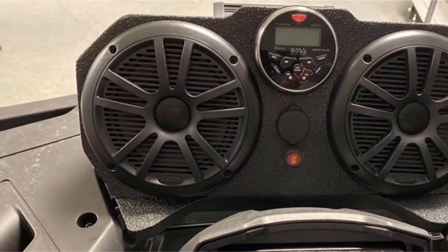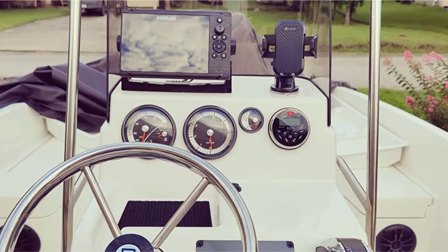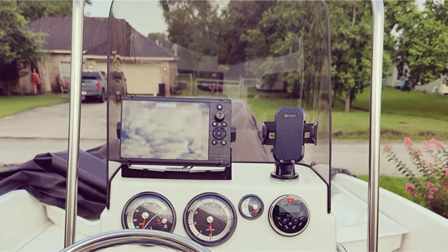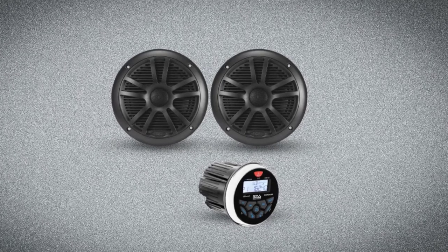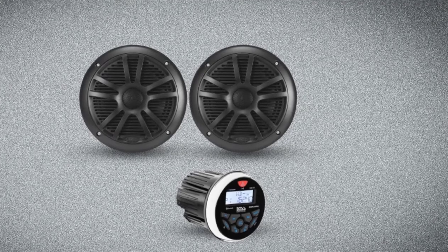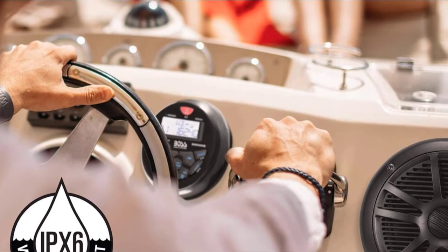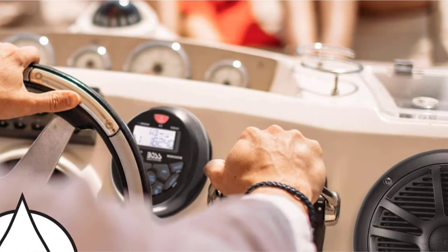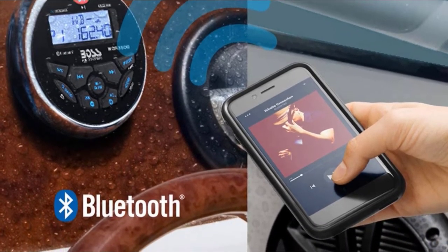Connectivity is excellent on this model, and you get Bluetooth built in as standard. The Boss Audio MGR350-6 is compatible with any smartphone, laptop, tablet, or MP3 player. There's also a USB port present, and the AUX port enables you to use those smartphones hardwired if Bluetooth isn't your thing. If you want more bass, there's a subwoofer output, and the whole unit is well provided with both input and output options. Some customers reported display condensation problems, however it was not a common issue.